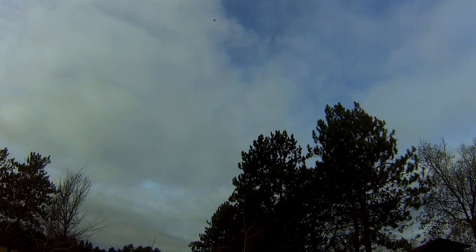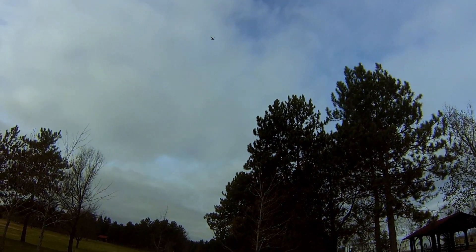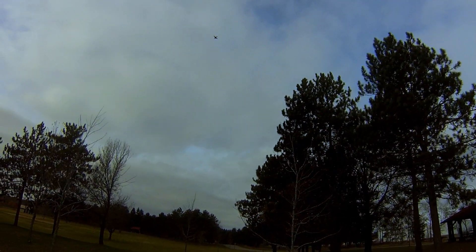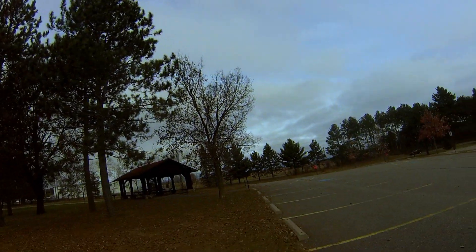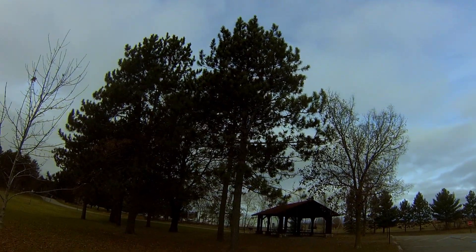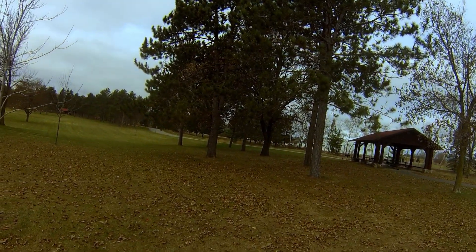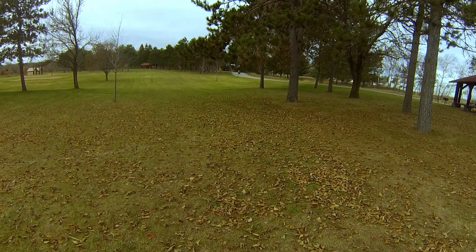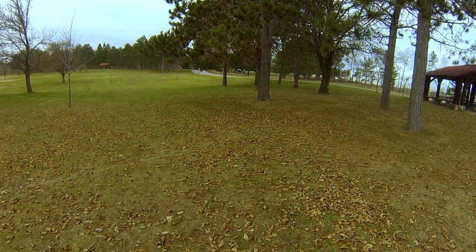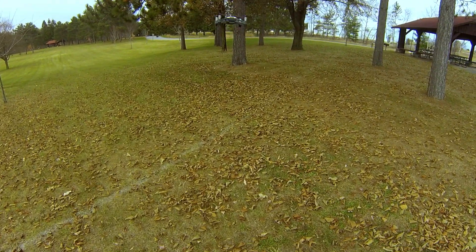Here it comes. Now one thing you'll notice is if the ground doesn't have enough contrast to it, it'll actually get kind of confused and start to drift a little bit. But we're over some leaves here — look how dead stable that is.